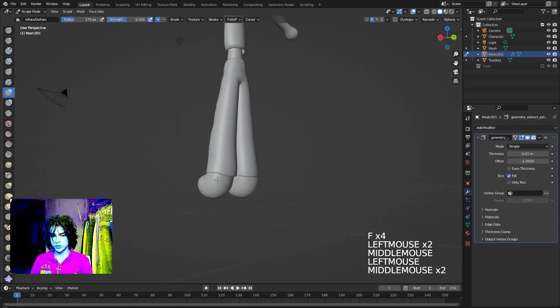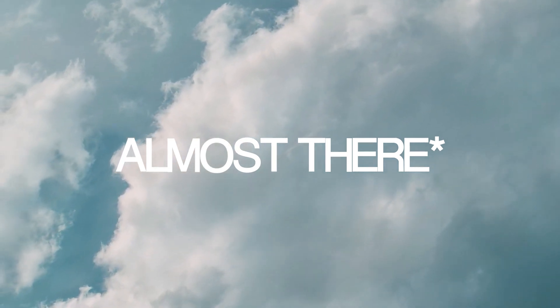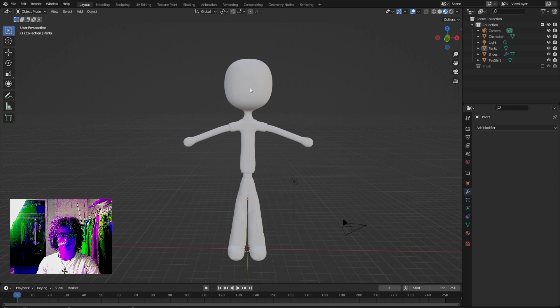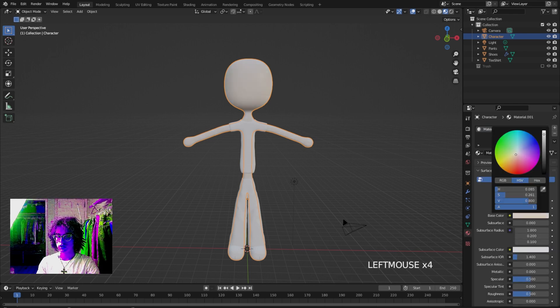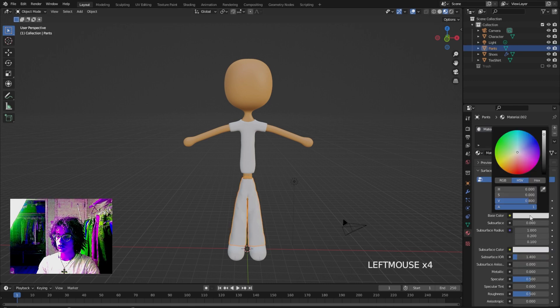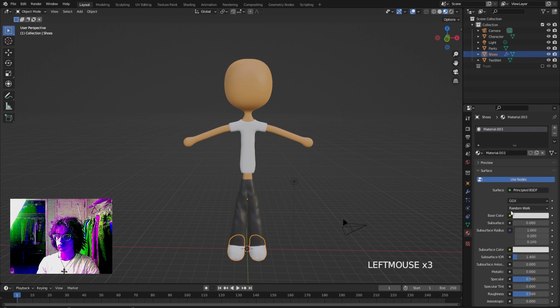Sculpt with the Inflate tool, bring those out a little bit, and now you've got some shoes. Switch to material preview with Z then Material Preview. Make some rough colors: click on the skin, go to the Materials tab, click New, and set a skin color. For pants, click New and go black. For shoes, I'll do black as well — actually let me do pink.